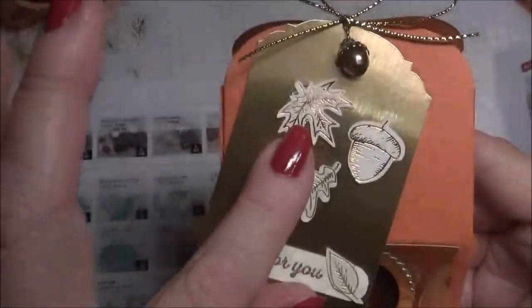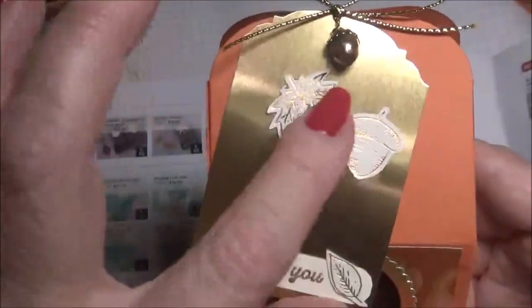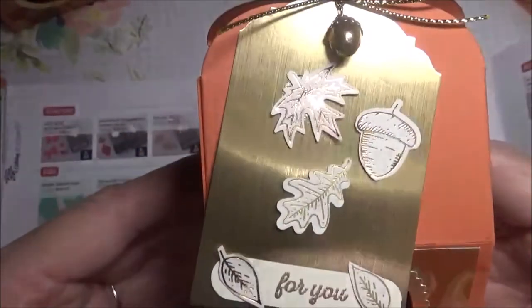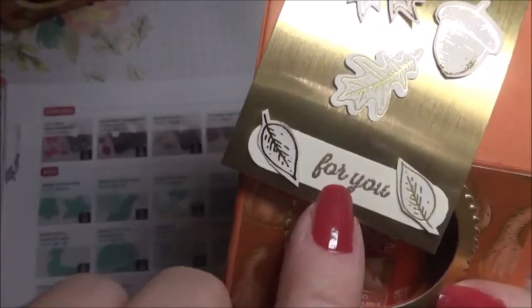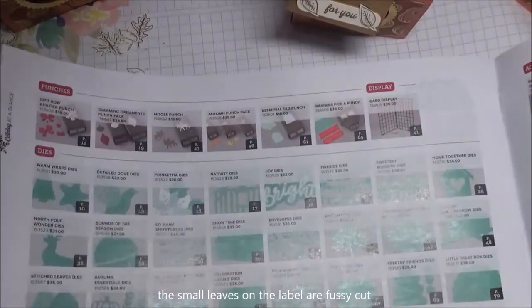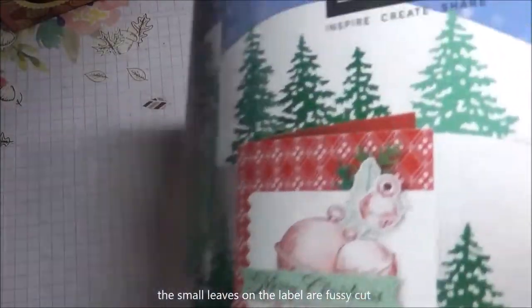I've embellished this — just stuck these on with a couple of glue dots — and I actually embossed a sentiment on there with some bronze embossing powder.